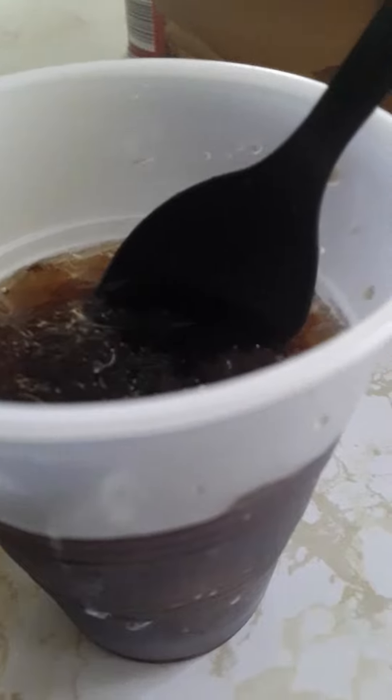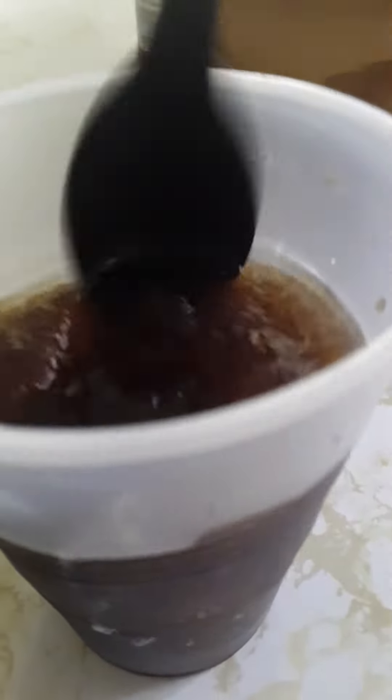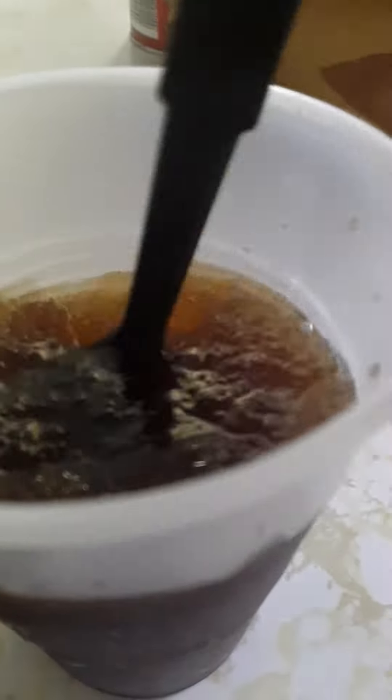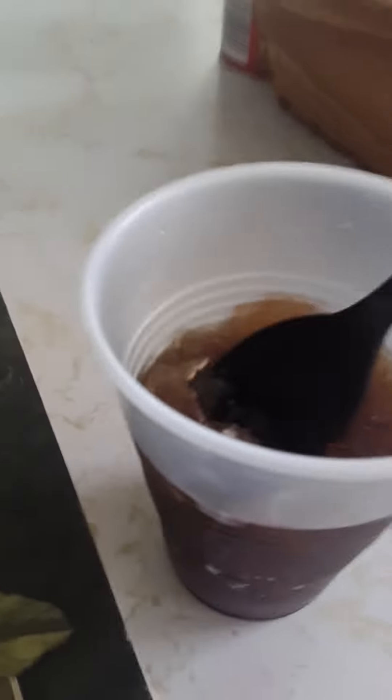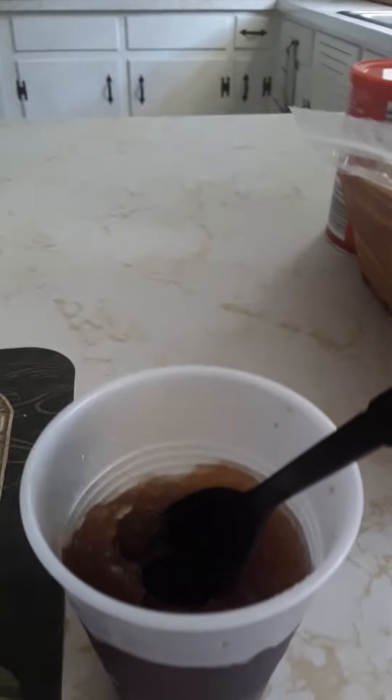In like maybe 30 seconds it'll start to melt and then you can start mixing it in and it turns into a slushy. Homemade Coca-Cola slushy — bye!